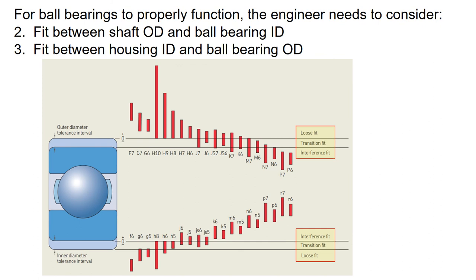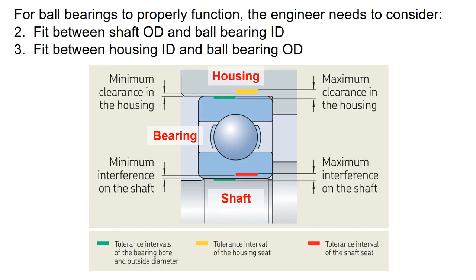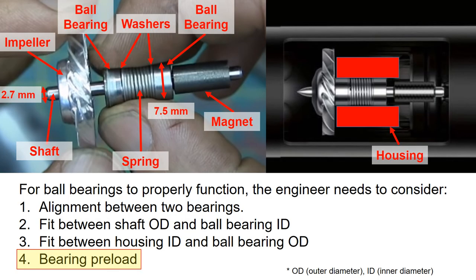These fits between components can be categorized as loose fit, transition fit, and interference fit, and the fit between these parts is largely dependent on the application. Defining these small details makes the difference between a good product and a mediocre product. Lastly, defining the right amount of preload on the bearing enables a longer bearing life.